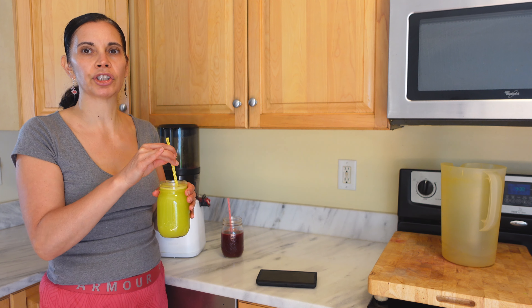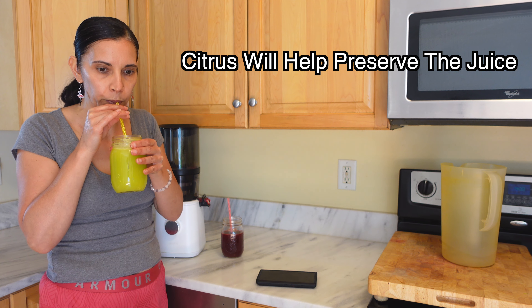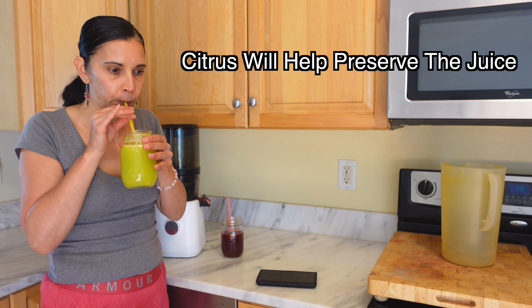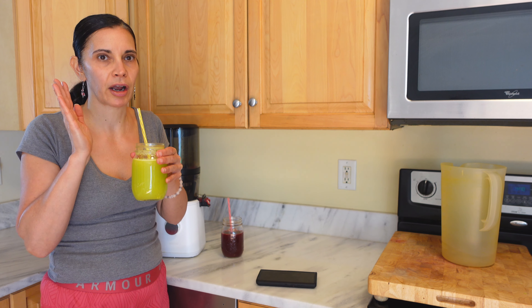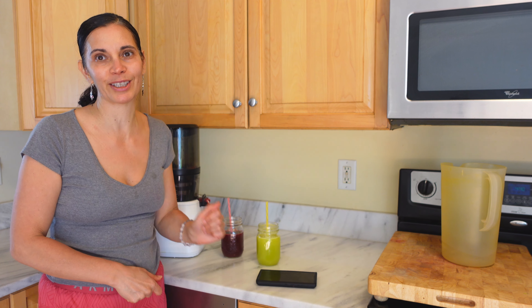If you're going to make watermelon juice, make sure you add a citrus. I can smell the celery — love it. Celery has really helped my blood pressure go down. It's not where I want it to be, but it's way down from where it was. Delicious. Give these recipes a try and comment if you do.